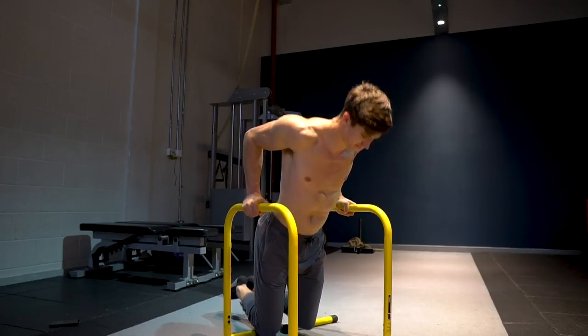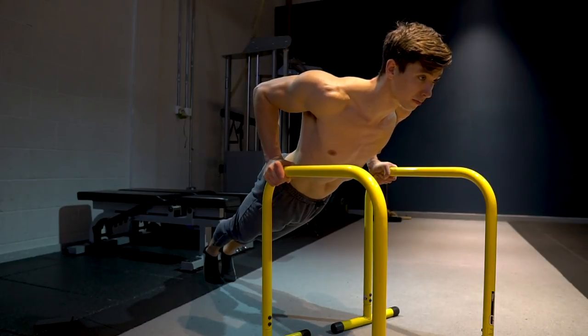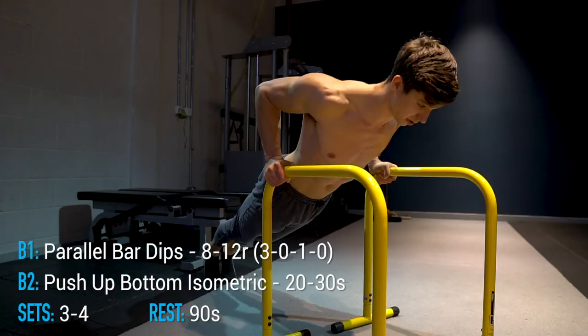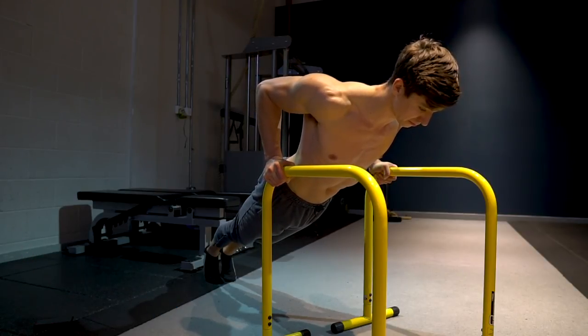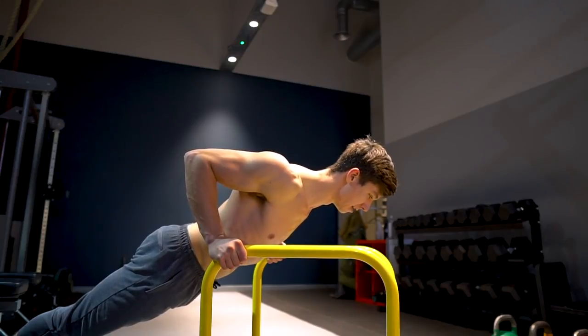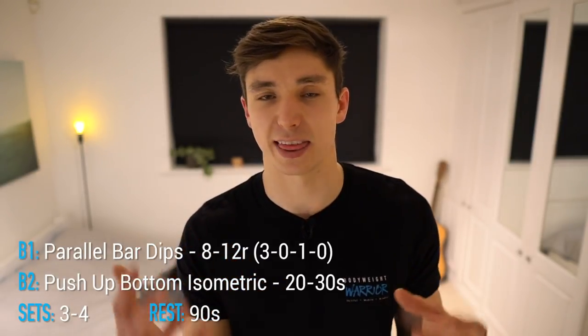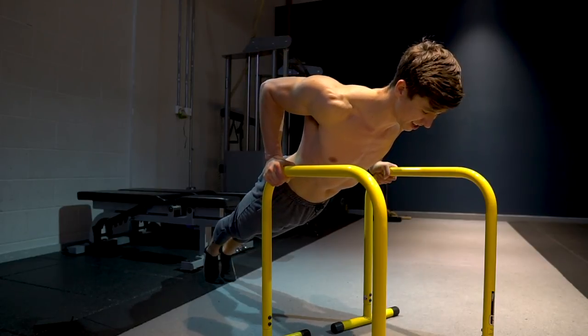The dip is great for triceps and chest, but to build a bigger chest we're immediately supersetting the dips with a push-up bottom position hold — an isometric hold for 20 to 30 seconds. This increases time under tension on the chest for a hypertrophy stimulus, and also helps increase shoulder extension. You'll find yourself gradually sinking deeper into the push-up over the hold, which is fine. I recommend performing this slightly elevated, such as on the dip bars — adjust the height to your level.